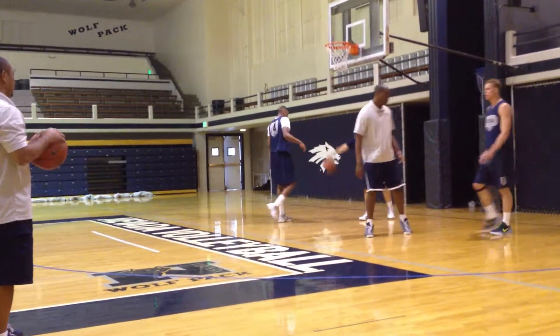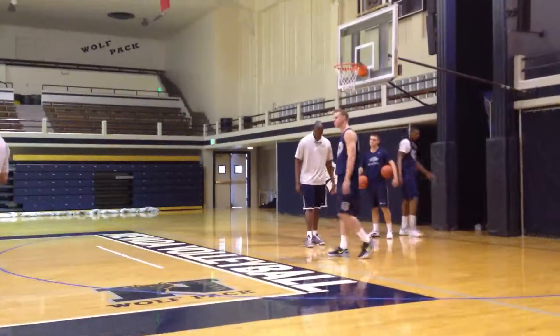Okay, last thing — we're going to block here. As you saw earlier with the post guys, with his guard.